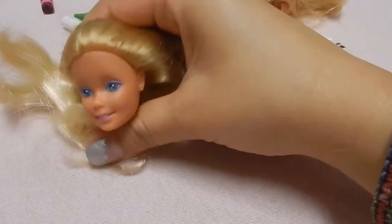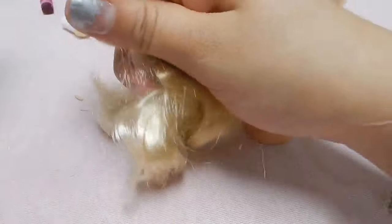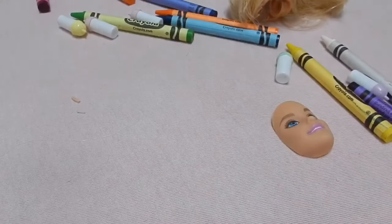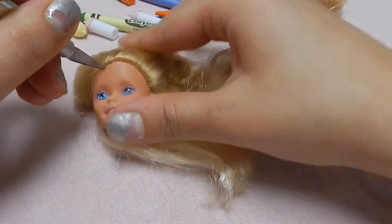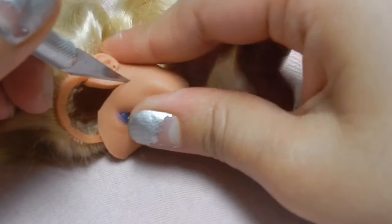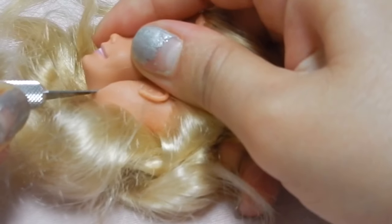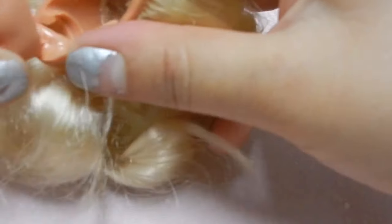So I have this vintage Barbie head and I'm just going to do the same thing. I think it looks better with a vintage Barbie because it looks creepier and oldier and vintagier and all of the things that are good in the world. This was supposed to come out on Halloween but I didn't finish on time and I also wanted to post other videos. So you can also wear it to — I don't know where you can wear it.